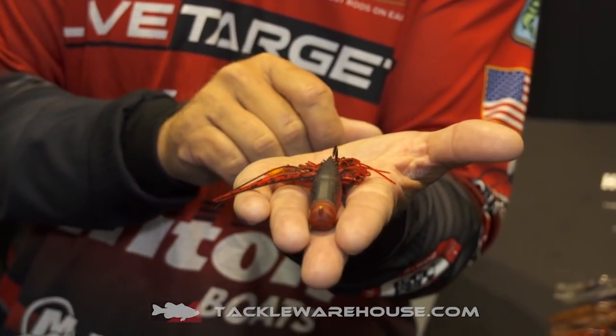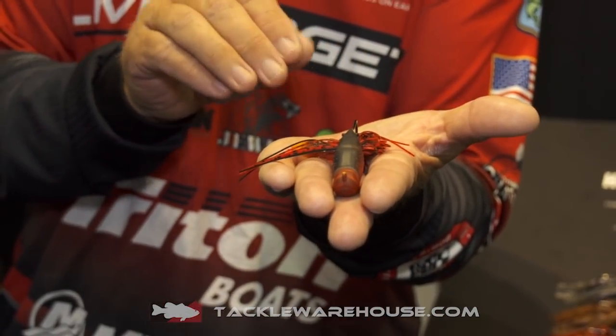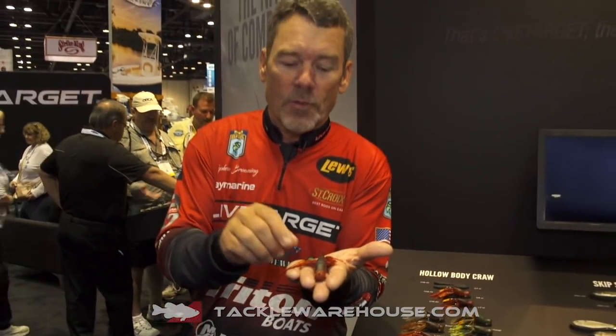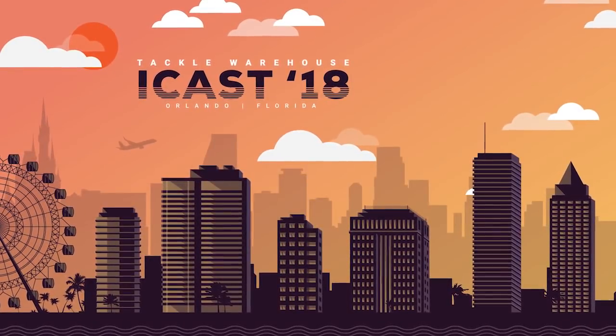Live Target has also added a silicone skirt for a little extra flare and a little extra action. And I know you're wondering what happens when they bite those pinchers off — we're going to actually put some in the package, so you're going to get an extra set of pinchers if you need it. Check this out — pre-order it live at TackleWarehouse.com. This is the new Live Target hollow body craw.